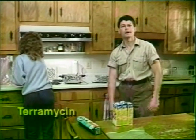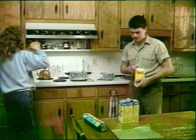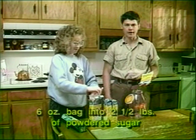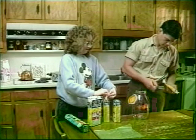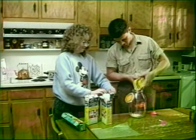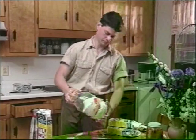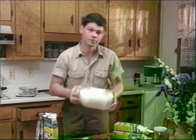We're going to use the antibiotic Terramycin. To prepare this, we're going to mix this whole six ounce package of Terramycin with two and a half pounds of powdered sugar. This will be fed to the bees in a dry state.